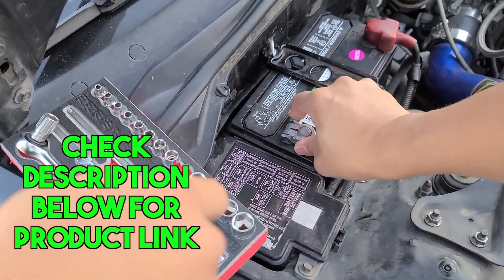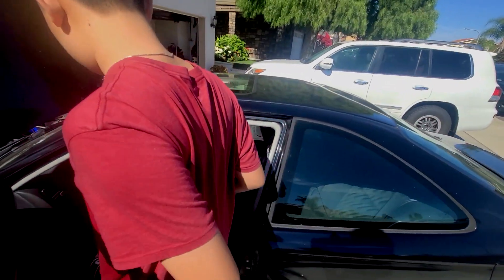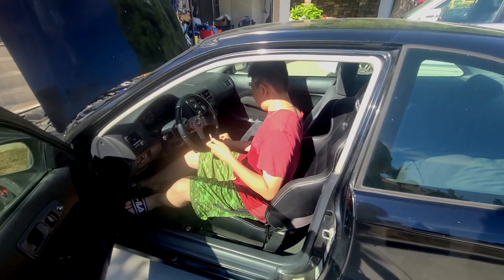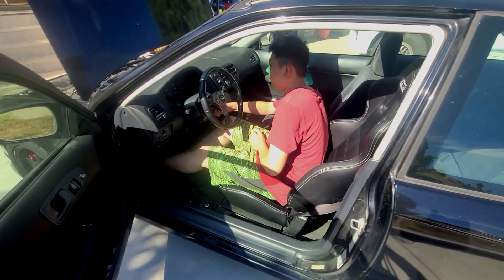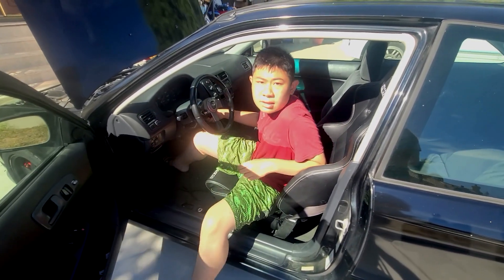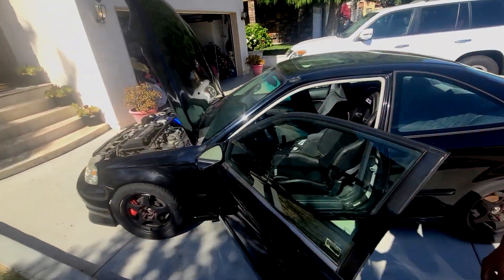Jesse is going to help test-start the car. Make sure it's in neutral. Test the clutch. Insert the key and three, two, one — go. Here we go. Yes, it starts!